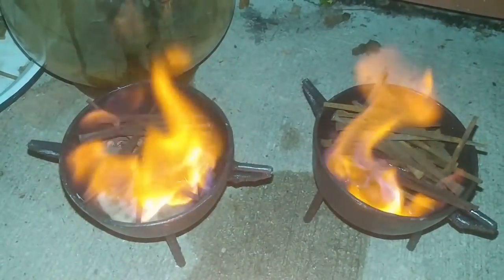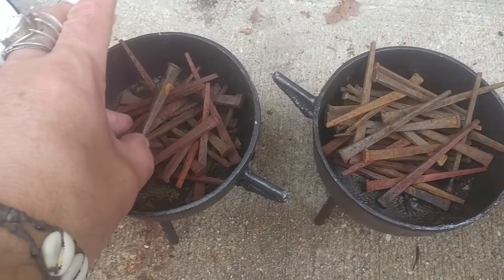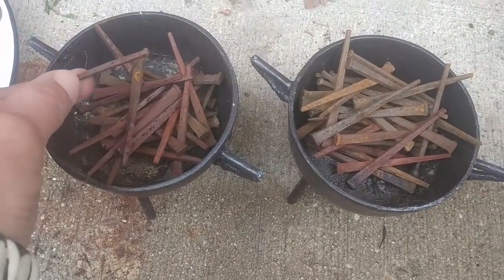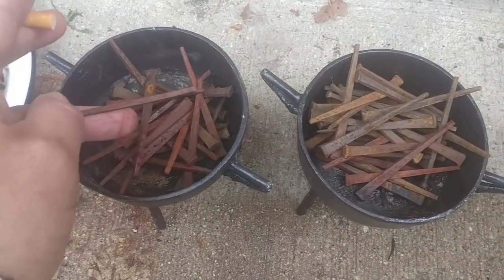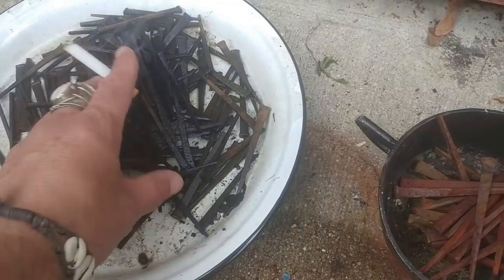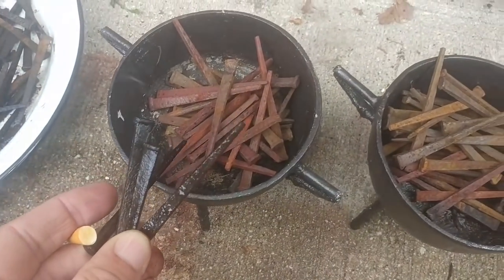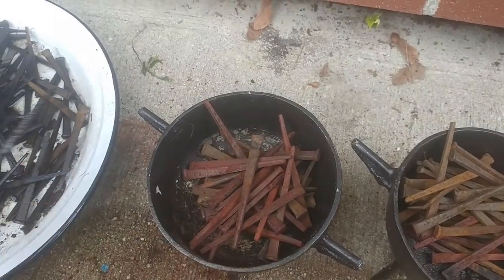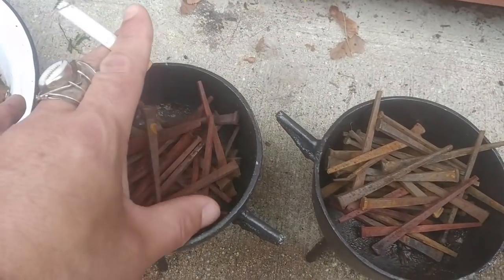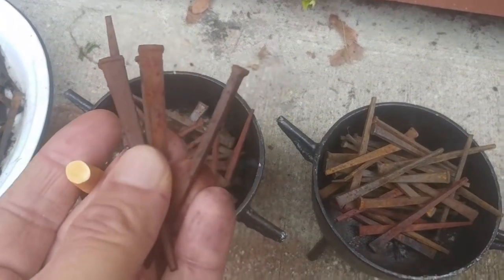Last night was the night of the full moon and I blessed half of these with the fire. Tonight is the night of Walpurgis, or May's Eve, and now I'm going to do the second half. These are nice and rusty, but I want this red color, so tonight on May's Eve I'm going to do this other half to get them this color.